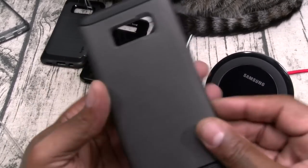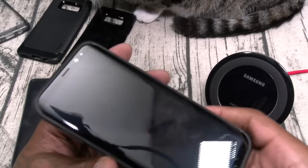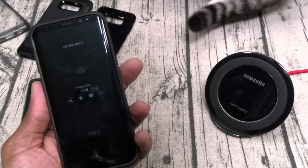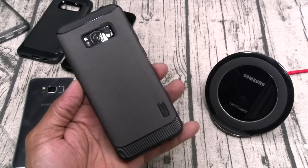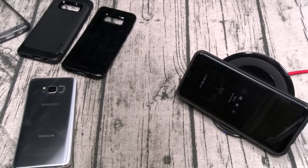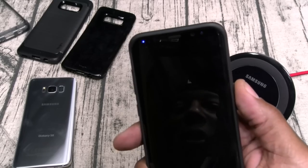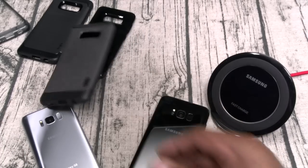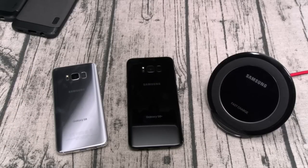This is the S8 Plus version. It has a lot of razivity — probably the most razivity out of all the Ringe cases. It's definitely the heaviest, but it does feel good in the hands and you're going to like that different textured pattern on the back. Dirt cheap — wireless charge, fingerprint sensor, power button all work with no problems. That's all the Ringe cases.